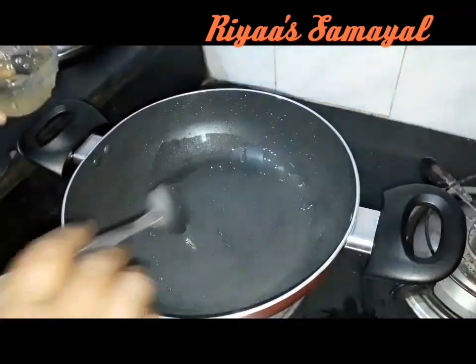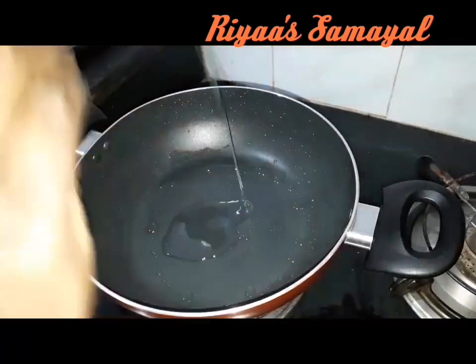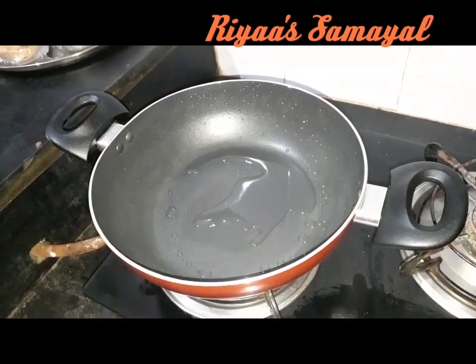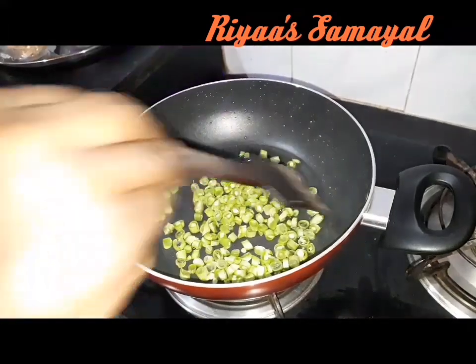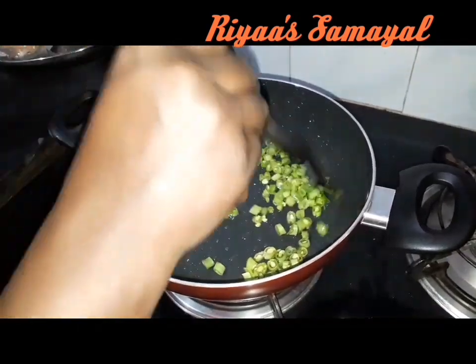Add the oil with a spoon. Add the beans and the carrots.